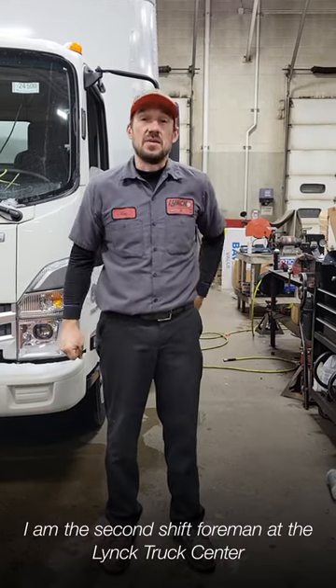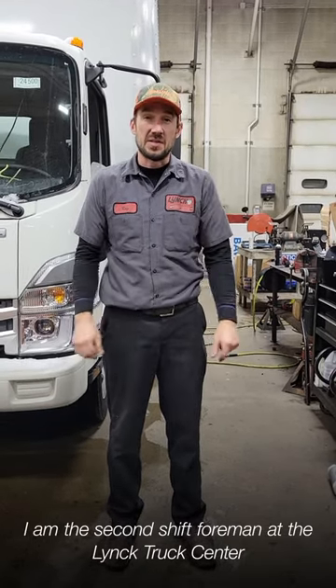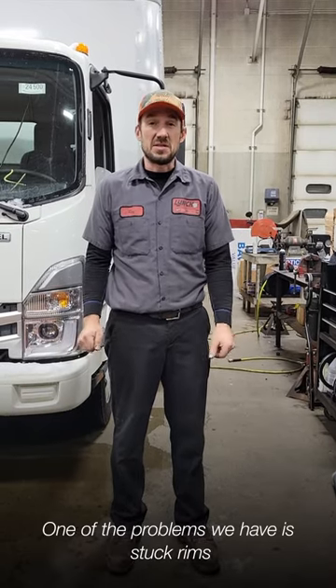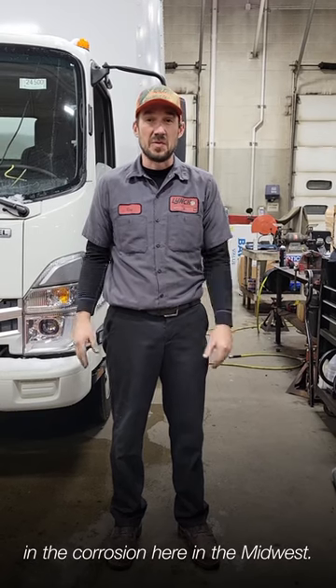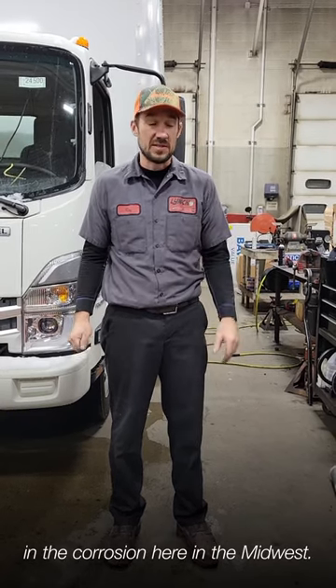Hello, my name is Ray Altenberg. I am the second shift foreman at the Lynch Truck Center here in Waterford, Wisconsin. One of the problems we have is stuck rims trying to get them off the hubs in the corrosion here in the Midwest.